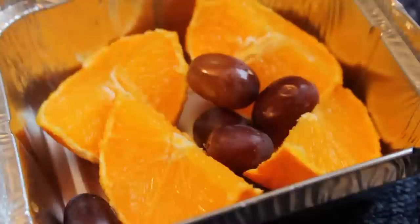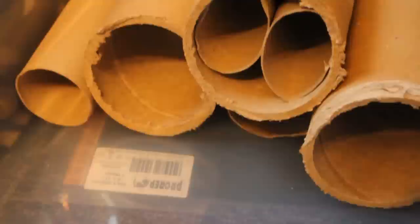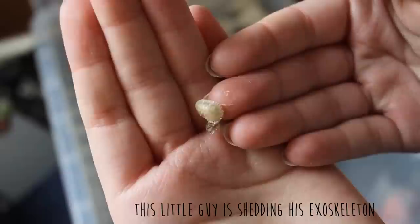Food-wise, I have crushed up a Weetabix and mixed it with bug grub flakes, and for moisture I have added some orange pieces and grapes.